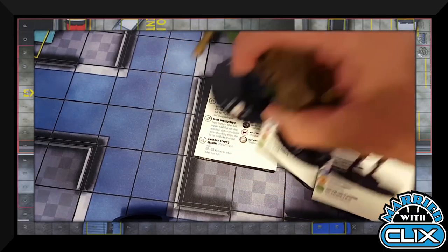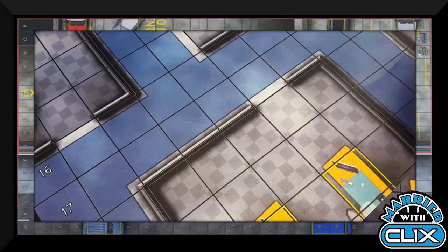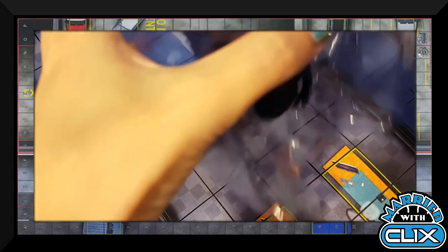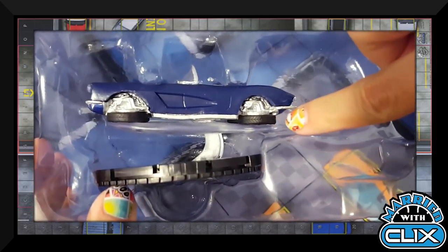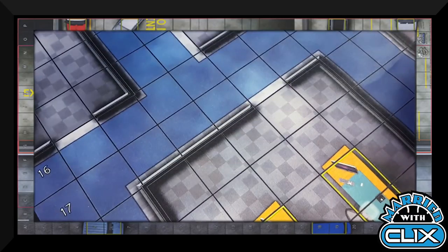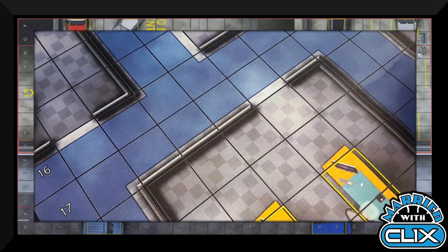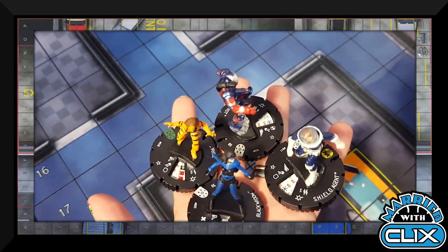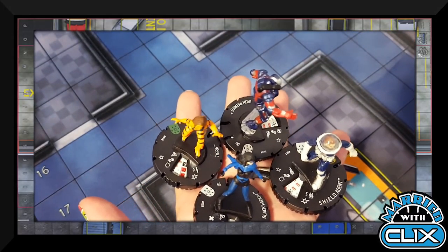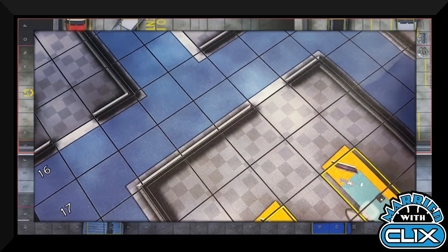My likely build is those three, but feel free to leave thoughts in the comments on how you'd personally build the team. Now let's see what Amber has. My first booster came with the flying car — look at the whoosh! It also seemed like a very Shield-themed pack, as it came with a Shield Agent, Iron Patriot, Tigra, and Black Widow.